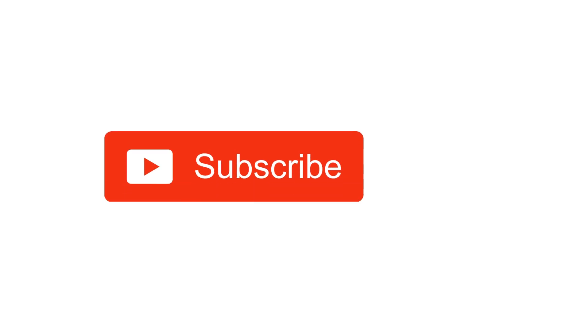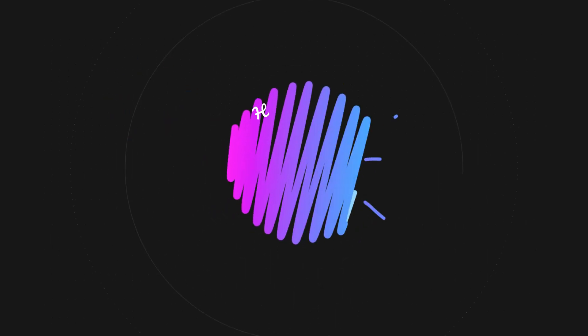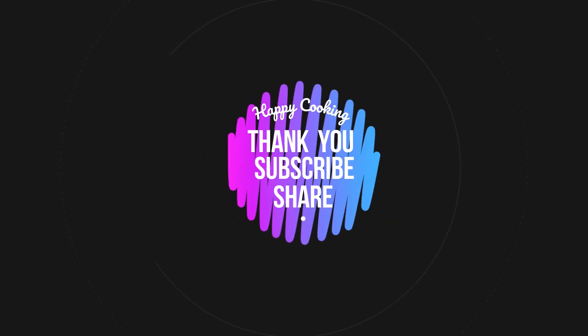Do subscribe to our Pink's Kitchen channel and click on the bell icon for the latest updates. Happy cooking and thanks for watching this video.